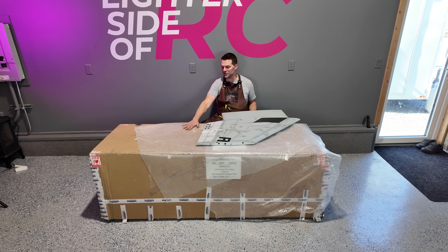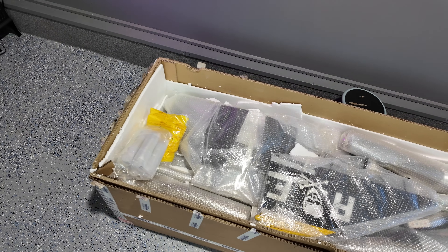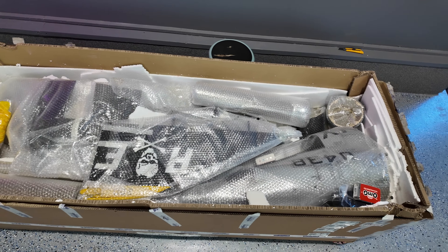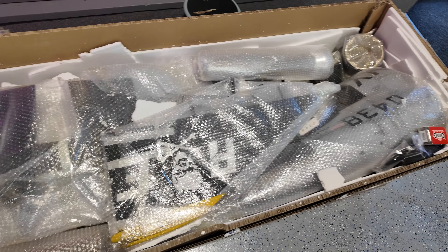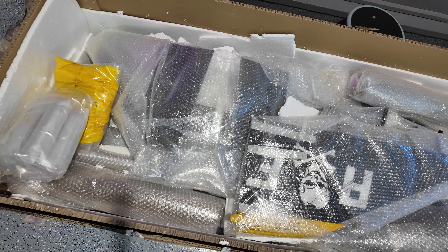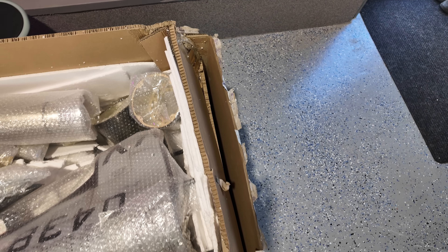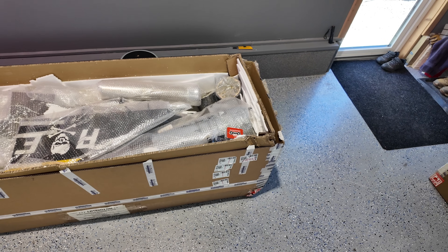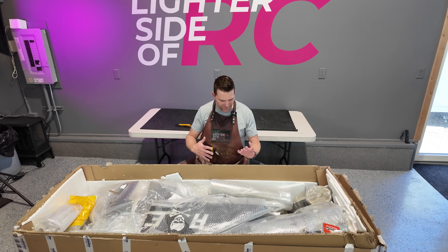We're going to set this aside and open up the big box which has the fun stuff in it. We popped open the big box and pulled some of the styrofoam out. There are the OMG servos — there should be three of them in this box. Those are from Doug at Jets North and we're going to be trying those servos out and giving our feedback. There was a bit of damage on the front of the box from the shipping container when it came from overseas, but it was checked out and everything looked good.